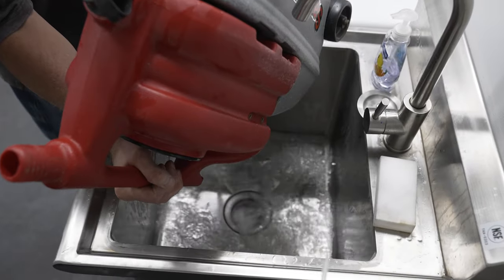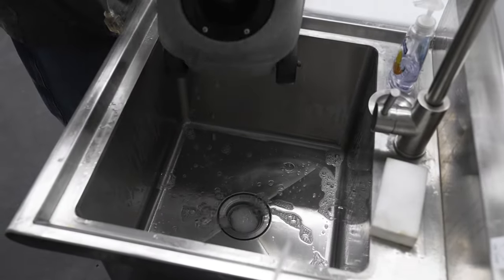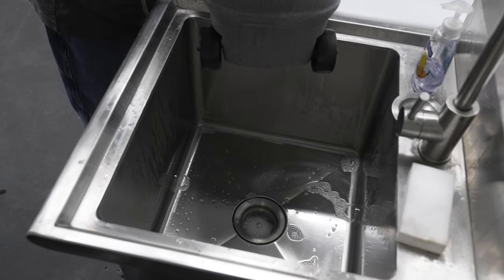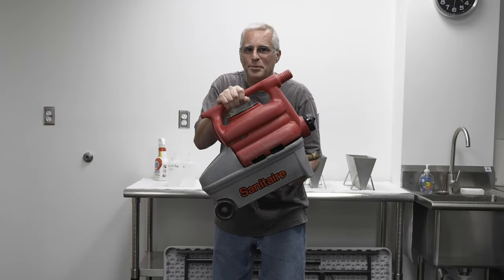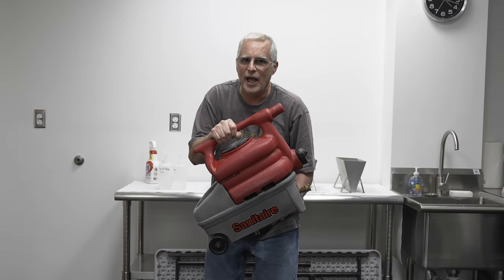Anything left over in the machine, just dump it out. Next time, put your soap in with a little hot water and you're good to go for your next chair. So if you have employees, you need a cleaner, because you're going to be cleaning up their mess every day.